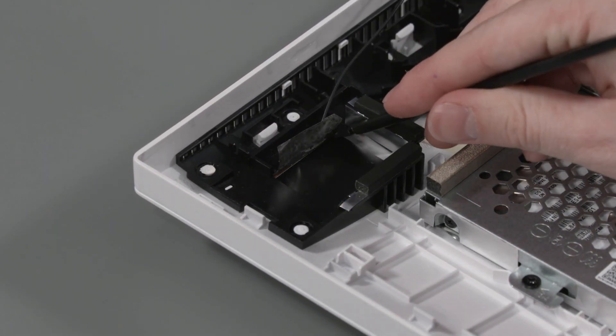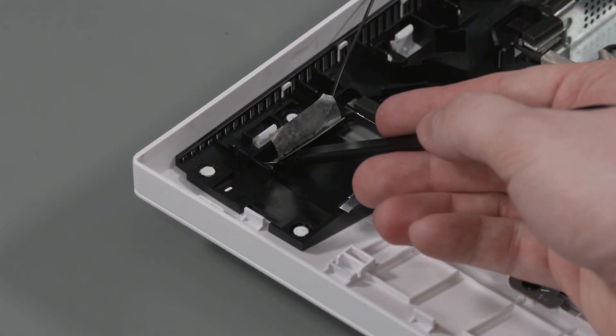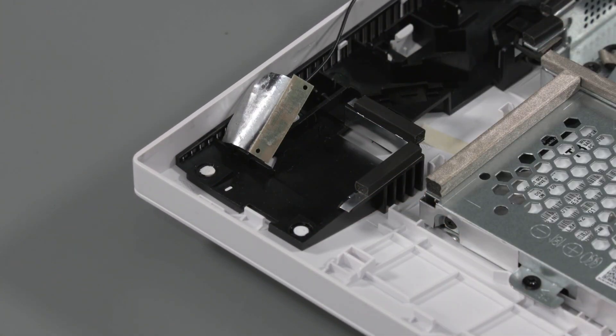Using a non-conductive flat-bladed tool, remove the wireless antenna transceiver from the adhesive and alignment pins on the display cover and remove.